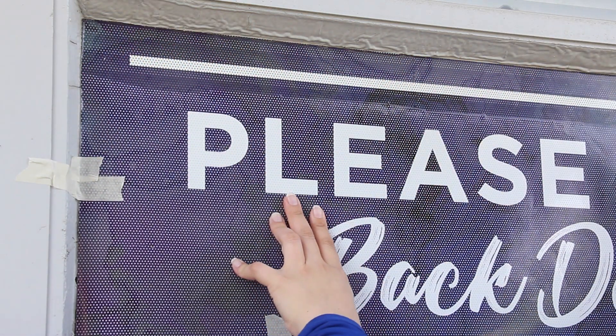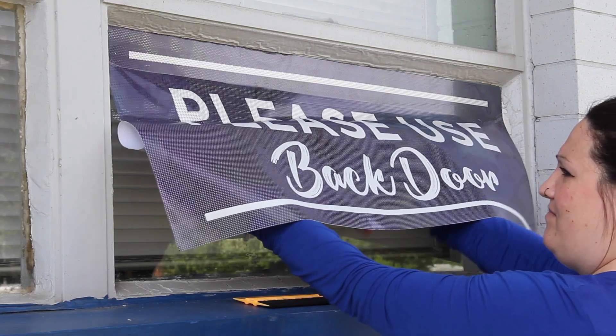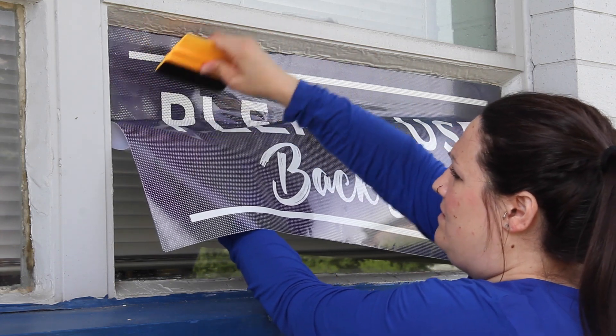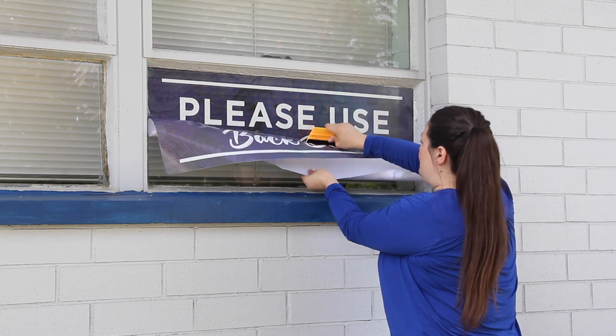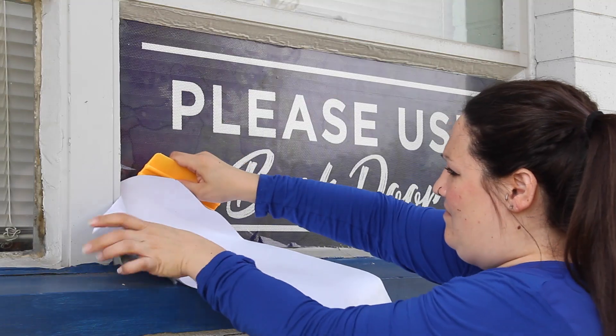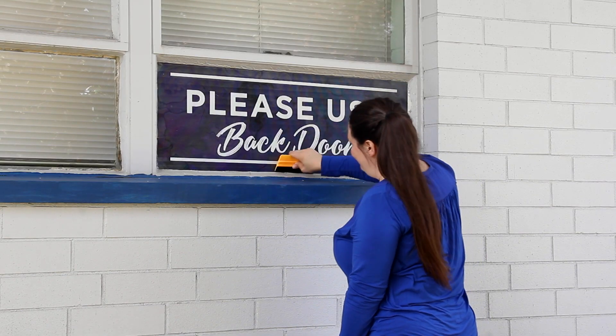Once the top third of the graphics have been applied to the window, remove the rest of the tape holding the graphics in place and slowly peel away the paper backing of the adhesive. Use the felt edge squeegee to push downward on the graphics to attach it to the flat surface. Finish in the bottom left hand corner peeling away the entire paper backing and use the felt edge squeegee to smooth out any bubbles from your graphics.